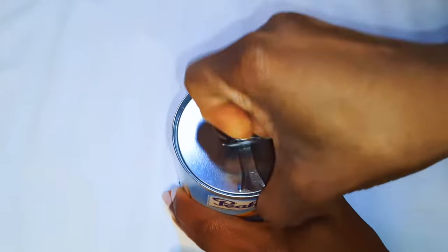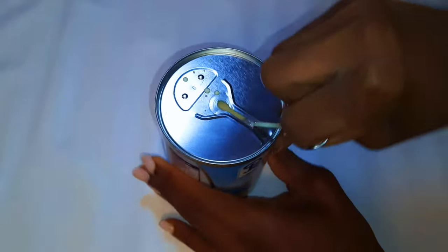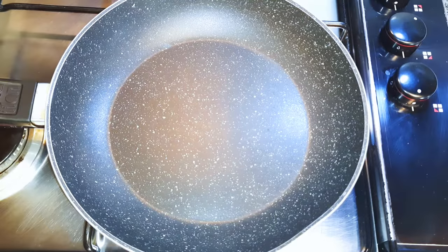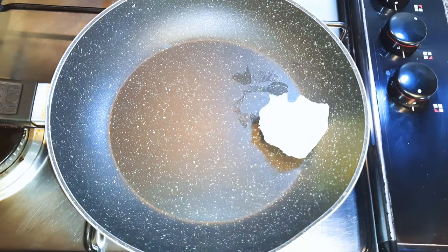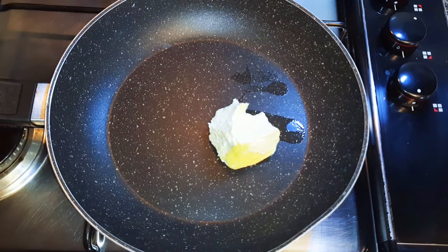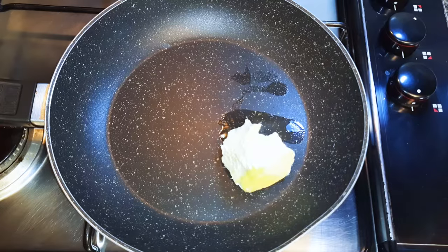I've got here my Peak milk — this is evaporated milk, not fresh milk. Now I'll get a frying pan and come in with some butter. I'm using about 30 grams of butter, and we are doing this on low fire.